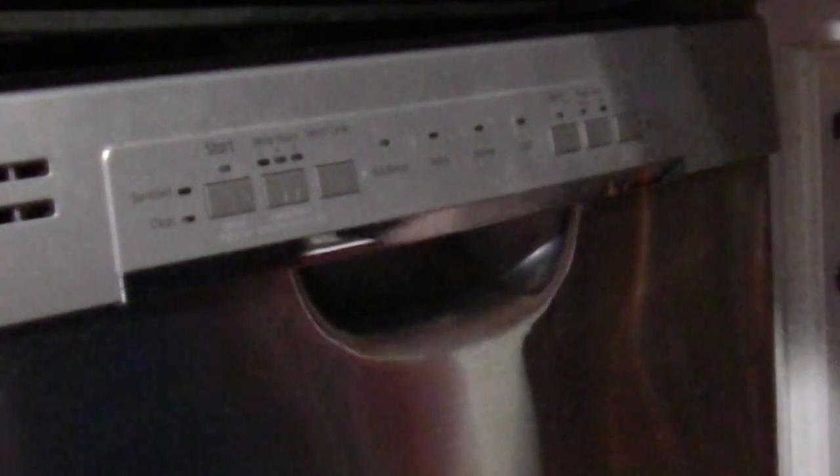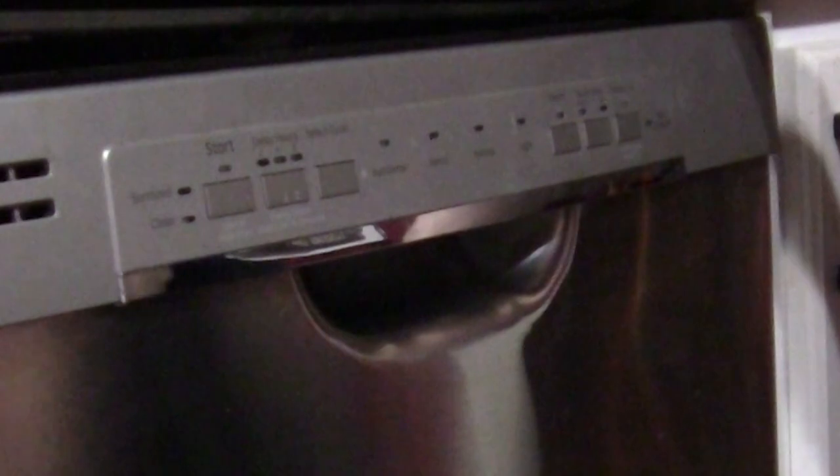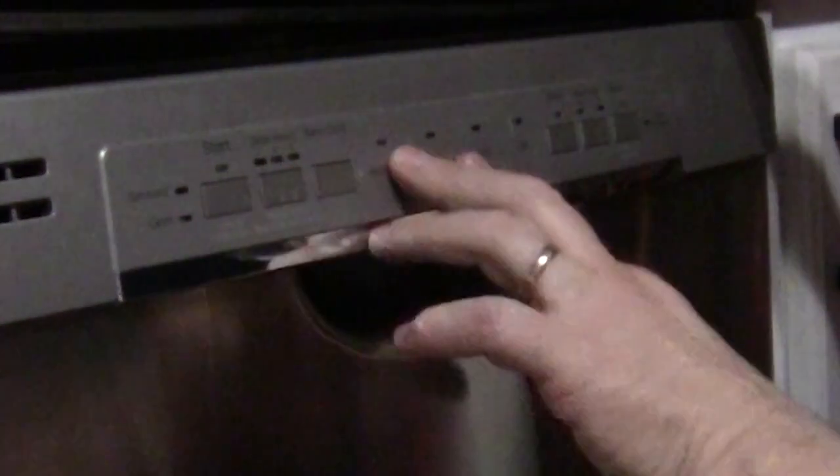I'm going to set it for a really short cycle here. I'm going to go turn the breaker back on.